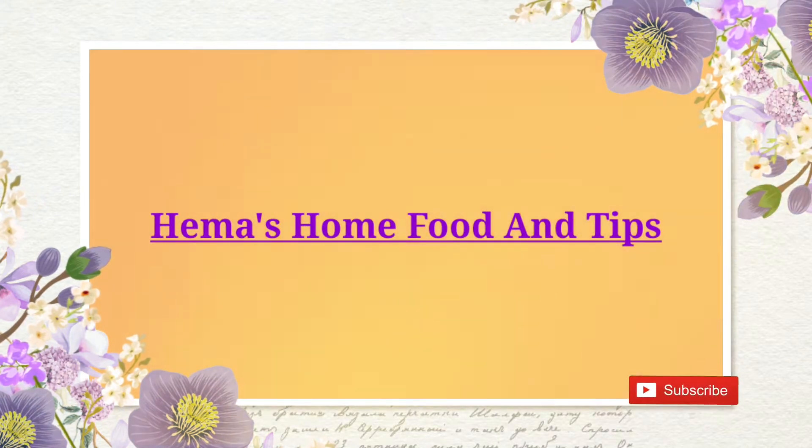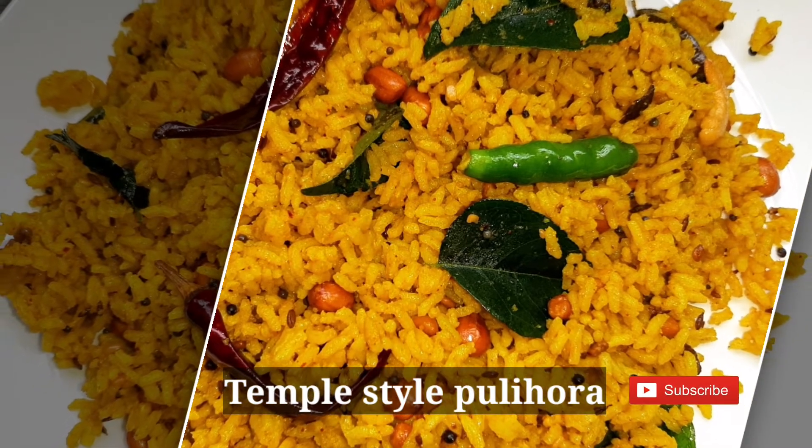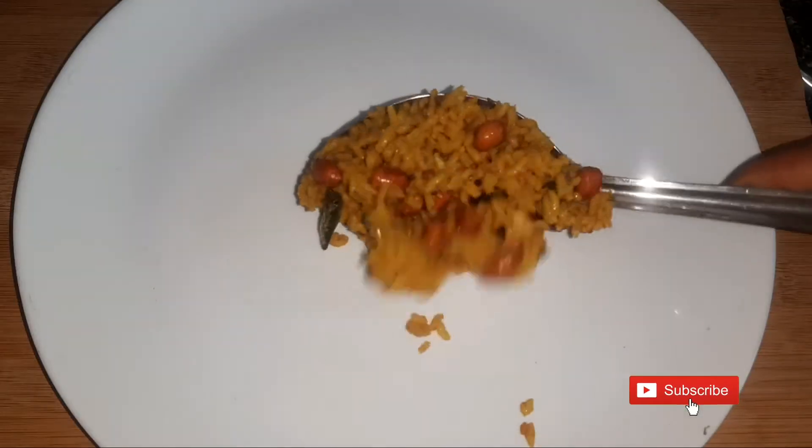Hello friends! Welcome to my channel! Today, I am going to prepare my food in the temple.